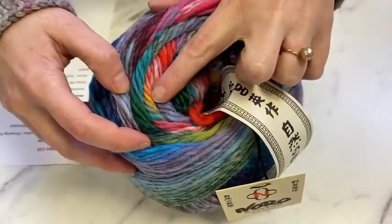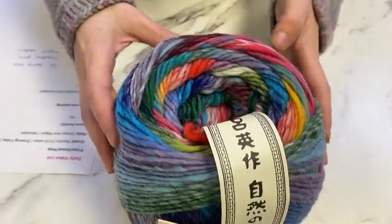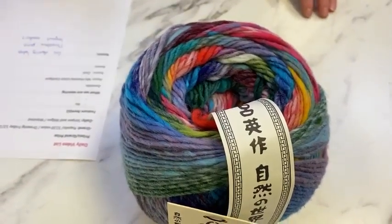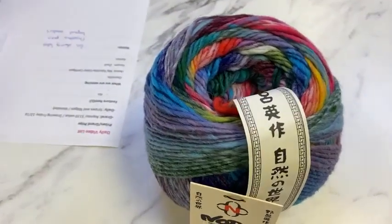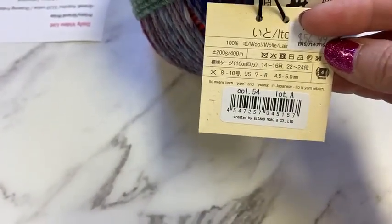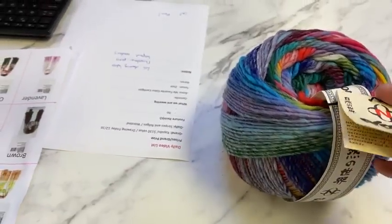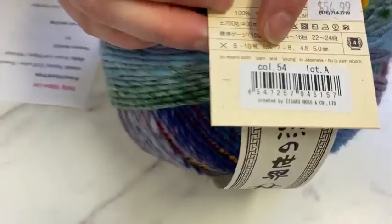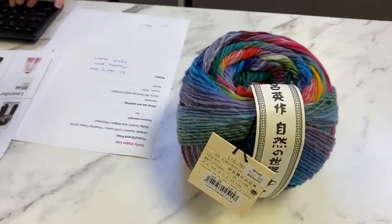It keeps going — chartreuse green, vermilion, sunshine yellow, coral. It's a party in a skein. It's bright but soft at the same time, which is a challenge — to be both bright and subdued at the same moment. Ito is a 440-yard skein of worsted weight yarn, so you have lots of yardage to work with. Ito means both 'yarn' and 'young' in Japanese — Ito is yarn reborn. Very cool concept.